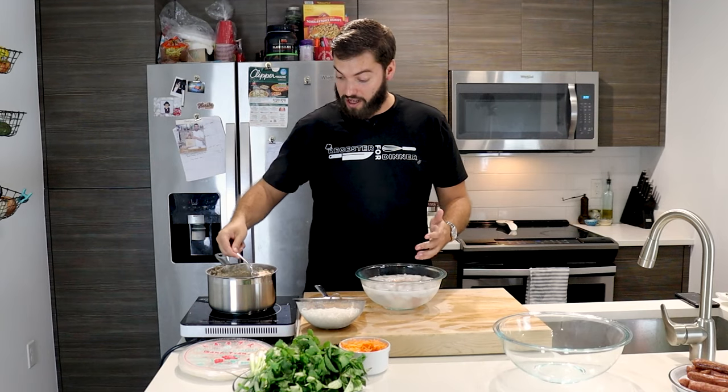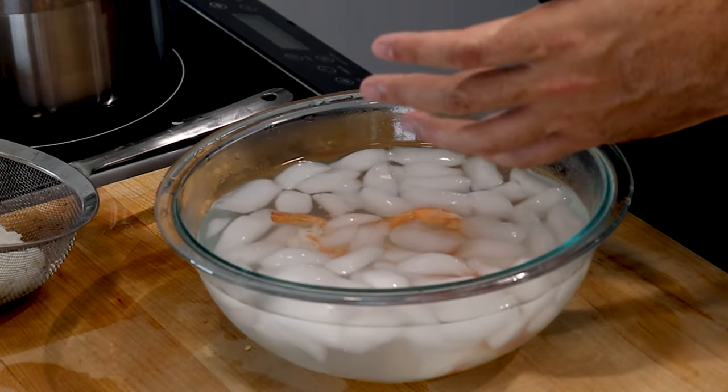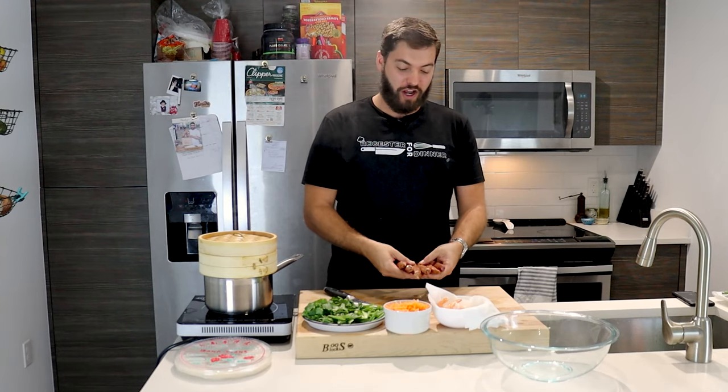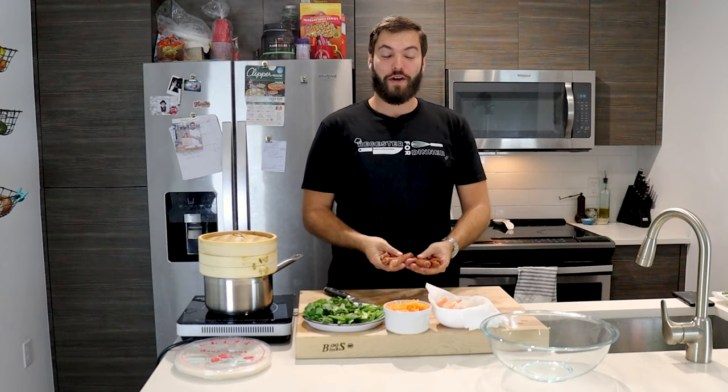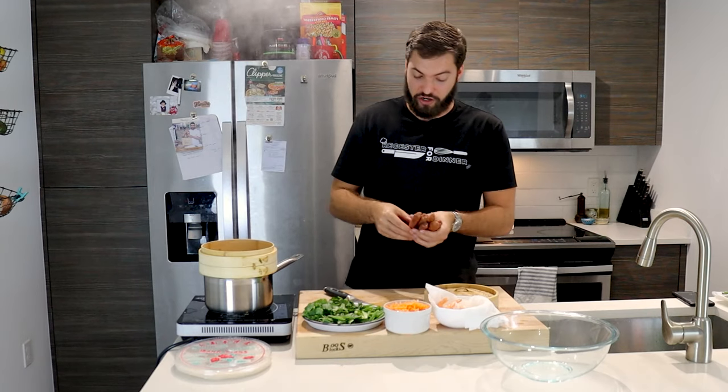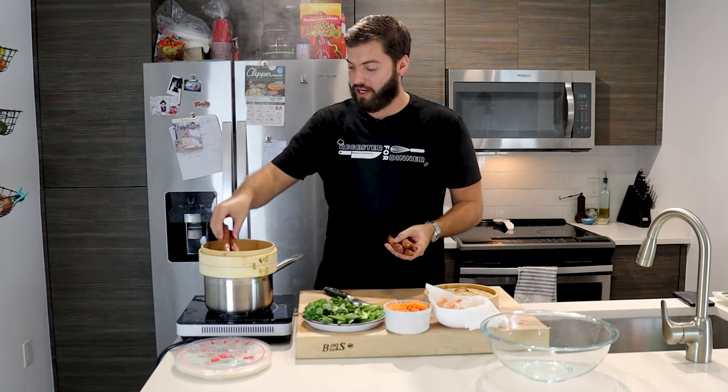The ginger, chilies, and shallots really opened up the flavor of the water and give a really nice flavor to the shrimp. The next step is cooking your Chinese sausage. These are Chinese, not Vietnamese, but they're fantastic — a little bit sweet — and they're going to go really nicely with the basil, mint, and all the other ingredients. I have a bamboo steamer going and you're going to steam these for about 15 minutes or so.